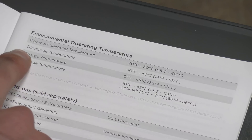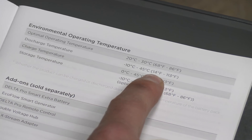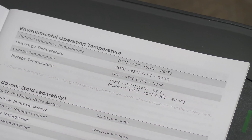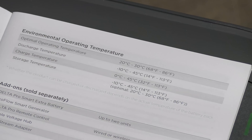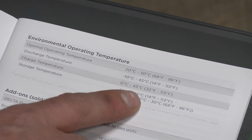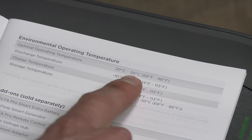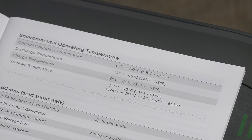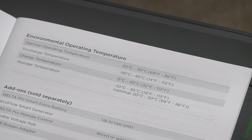Operating temps: discharge temperature 14 degrees Fahrenheit to 113. Now notice this is one place where there's a potential detraction over and above a gas generator, because the operating temp minimums and maximums do come into play. Like we always say about batteries — 68 to 86°F — treat it like a human and it'll take good care of you. It'll improve its performance and extend its runtime.